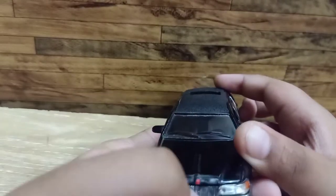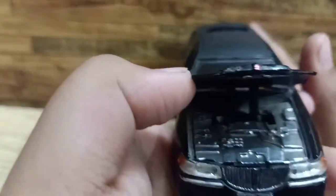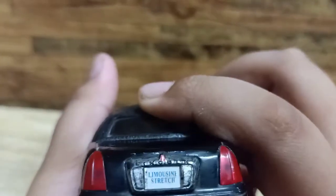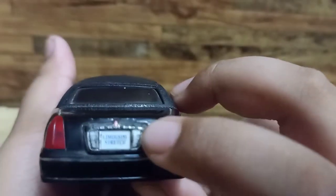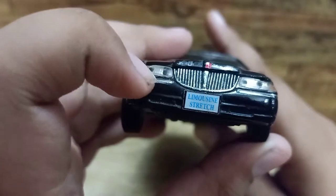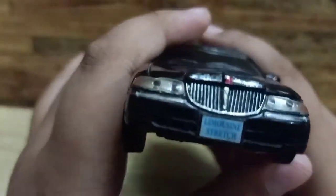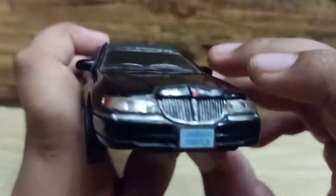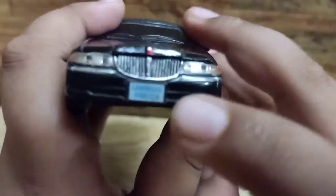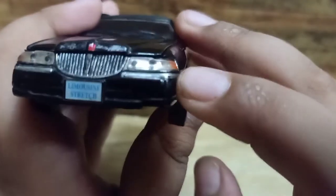The hood also opens like this, but the boot doesn't open. The headlights are very nice, and there are indicators and a company sign on the side.